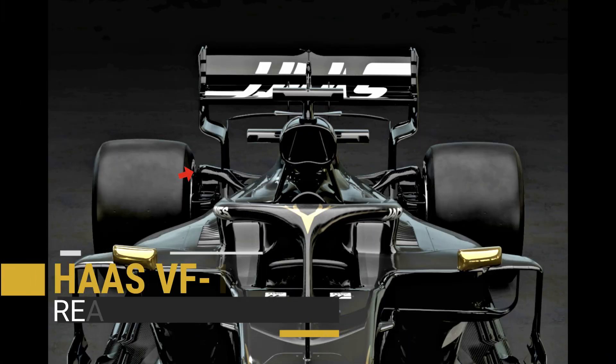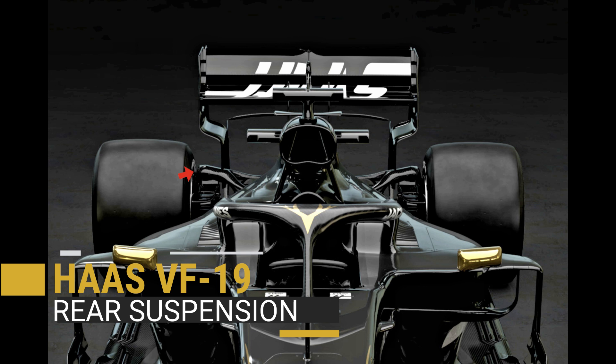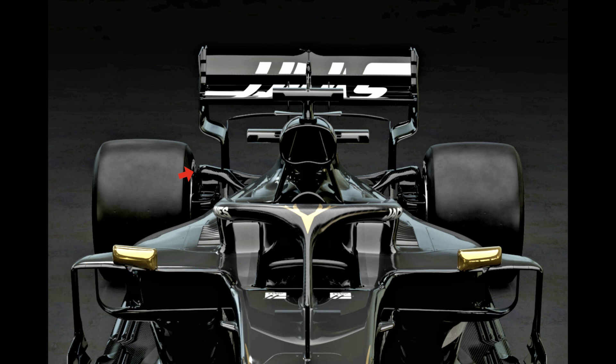Following on from Ferrari's lead, primarily due to their supply from the works team, Haas have adopted the cricket bat style upper rear wishbone solution. Thicker at the upright end, it's also raised away from the shoulder of the tyre, improving airflow around the suspension and the tyre.